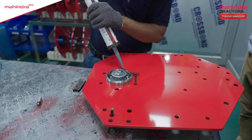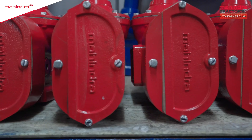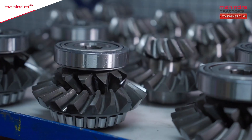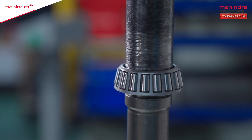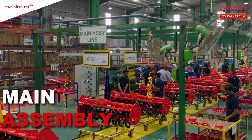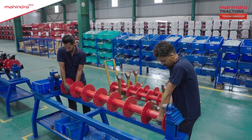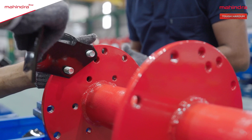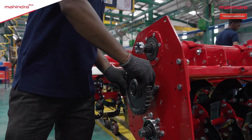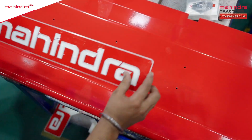Drive-side and non-drive-side plates are prepared for assembly after appropriate fittings. The gearbox, which gives strength to the rotavator in all tough conditions, is then assembled. Now comes the final assembly, where the rotor shaft, NDS tube, DS, and blades are put together. The rotavator now comes to its final form, and this is where it gets its identity.